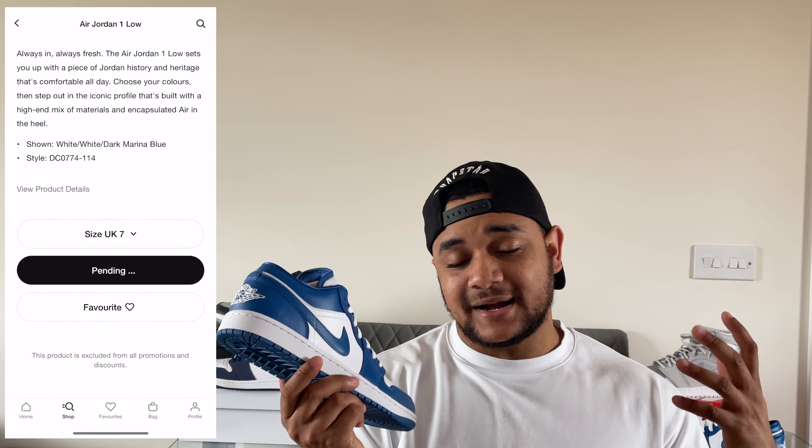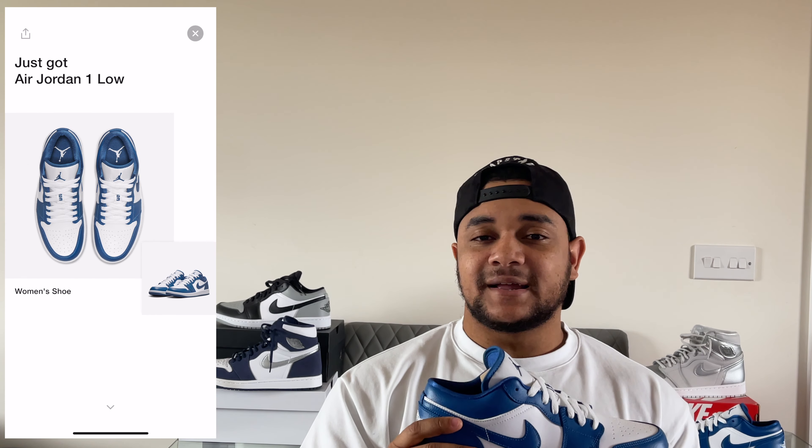I managed to grab my pair from the Nike app, which is where I get all my Dunks, Jordan 1 Mids, Jordan 1 Lows — I always seem to hit on there. In regards to this shoe, that's the only place I actually saw these — I didn't see them at any other retailers apart from the Nike app, which kind of tells me they might be a little bit limited. Either way, this is a shoe that is well worth the £100 price tag.